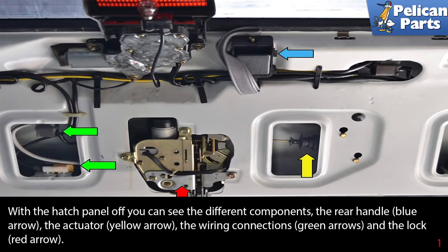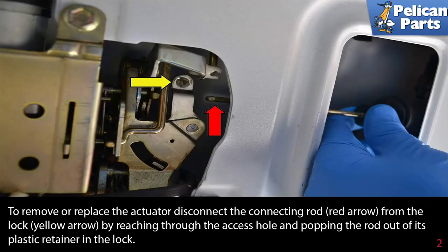With the hatch panel off, you can see the different components: the rear handle (blue arrow), the actuator (yellow arrow), the wiring connection (green arrows), and the lock (red arrow). To remove or replace the actuator, disconnect the connecting rod (red arrow).